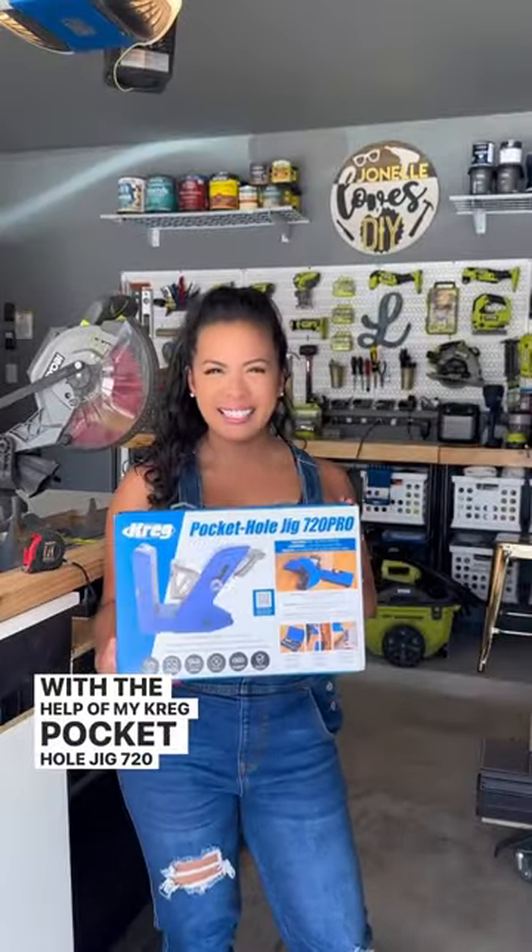Summer. Let's build chunky patio chairs with the help of my Kreg Pocket Hole Jig 720 Pro. I'm going to show you how.